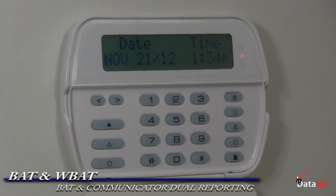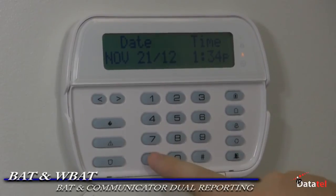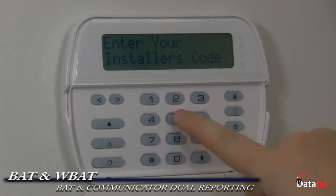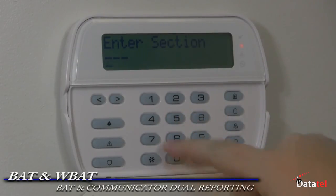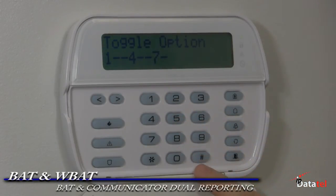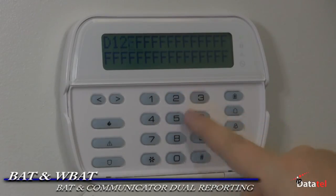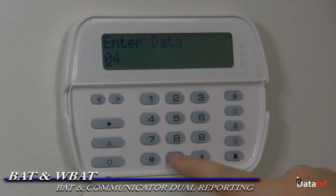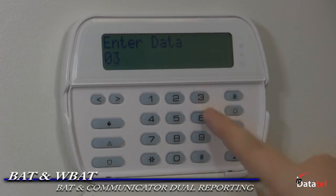Here is how to make additional programming for the BAT or WBAT and digital communicator to have dual reporting. Enter programming on the DSC panel. If you are using the digital dialer, go to section 015 and turn on 7. If using a GSM, make sure 7 is off. Section 302, enter the central station receiver number. This programming provides a transmission of both the BAT and digital dialer and/or GSM. Section 350, if you are sending SIA to the BAT and you desire contact ID on the secondary receiver, enter 04 then 03.